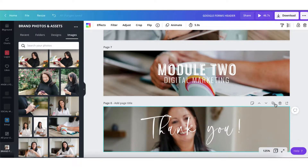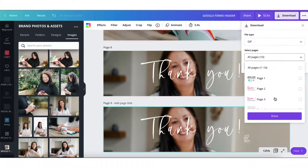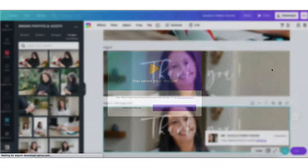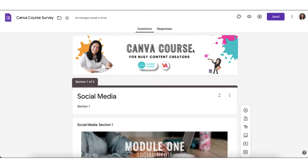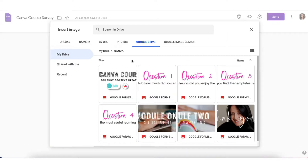I'm going to duplicate this page and then download these two pages as a GIF file. Back in my survey I'm going to scroll down, add an image — I need to upload this now from my laptop.